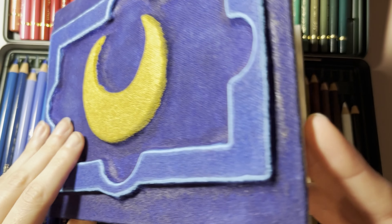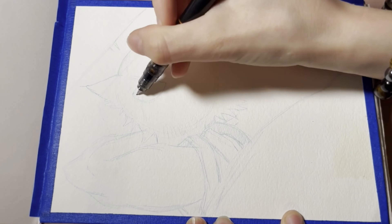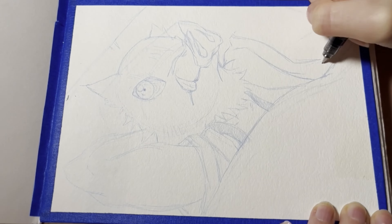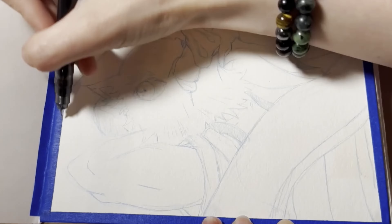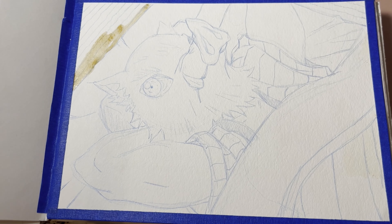Hi guys! Welcome to another video! If you're new here, my name is Flower. I'm doing a speedpaint series right now. I made my own sketchbook, and I'm going through trying to paint every page in the book on video for you guys. I'm also open to taking suggestions for characters you want to see in the book, so leave a comment if you have any ideas and I might paint a page dedicated to you with your character.